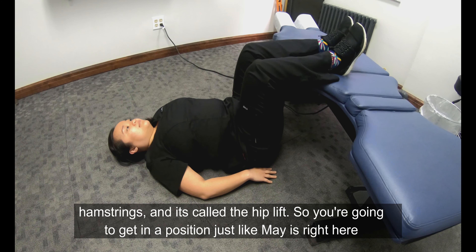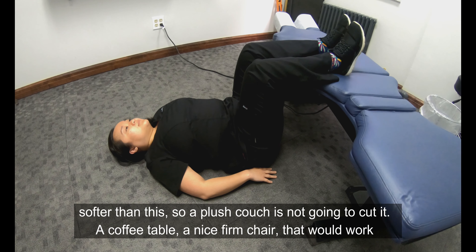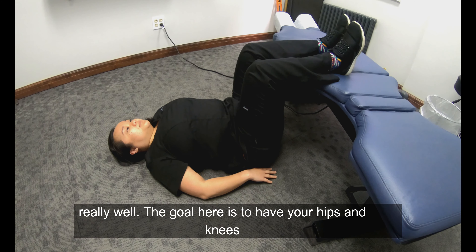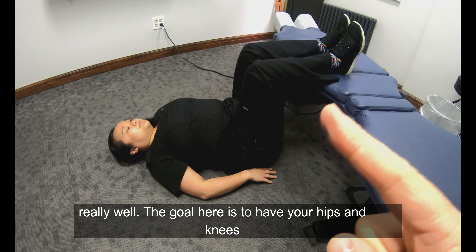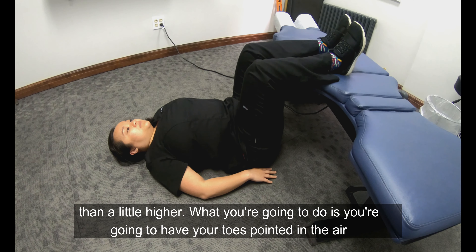You're gonna get in a position just like demonstrated here — you're gonna have your heels up on a surface that's fairly firm. Nothing softer than this, so a plush couch is not gonna cut it. A coffee table or a nice firm chair would work really well. The goal is to have your hips and knees at 90 degrees. If you can't find anything perfect, a little lower is better than a little higher.